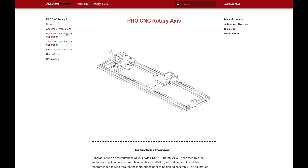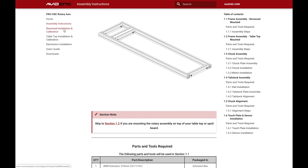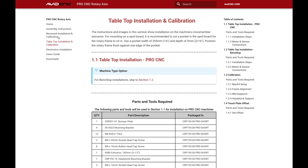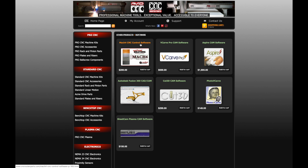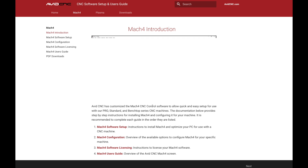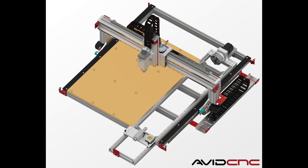We will reference several steps, screenshots, and reference images from these instructions. The calibration procedure will need to be completed each time the rotary assembly is installed on the CNC machine. If you have not previously installed and configured Mach 4 for your CNC machine, please complete the CNC software setup guide prior to calibrating your rotary. This rotary calibration procedure will vary based on how you've chosen to orient your rotary axis in relation to your CNC machine frame.